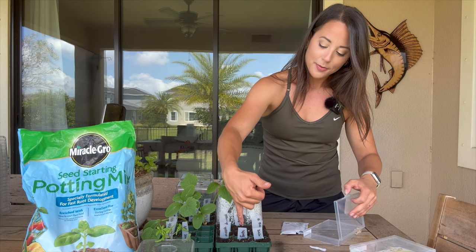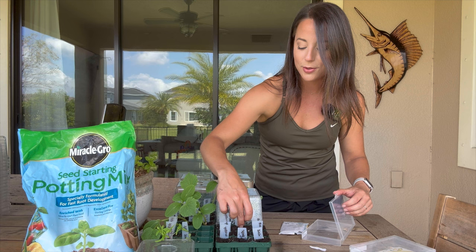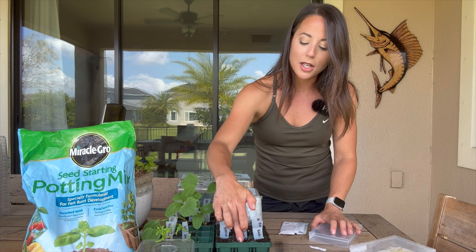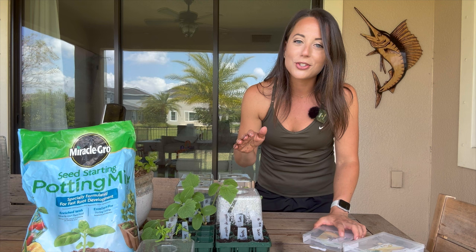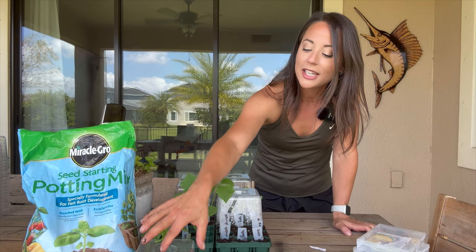Now for the spaghetti squash — looks like all my seeds have spilled into my container so there's nothing left in the envelope. I'll poke another hole an inch deep. I have such fond memories of spaghetti squash. When I was about 13, my mom was always trying to get us to eat more vegetables and she fed us pancakes one morning — they were a little different, and when we asked why she said they were spaghetti squash pancakes. If you've never tried them, it's a great way to sneak in veggies for your kids.